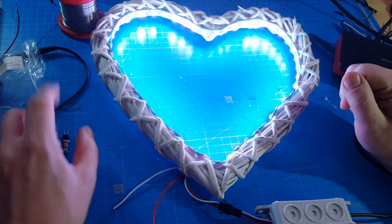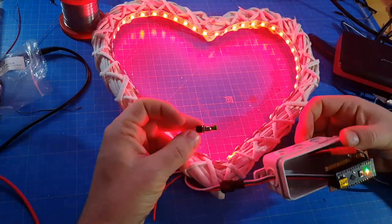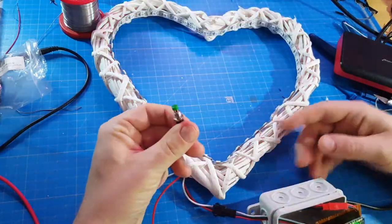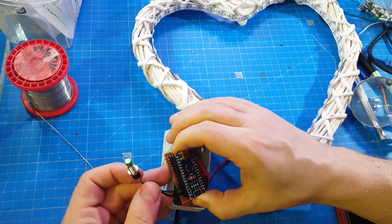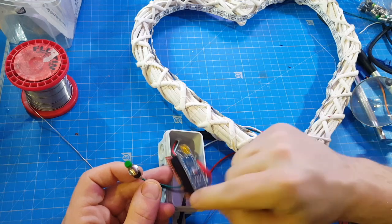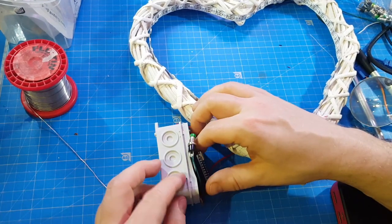I hope I can fit it somewhere, so I'll rewrite the program. I attached the button to analog pin A7 — I chose analog because it was easier to attach on that side. Now I have to make a little hole for the button to come through here.